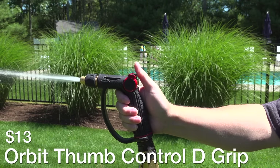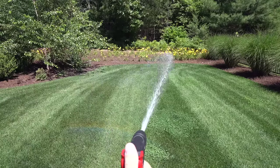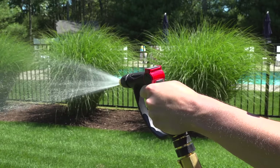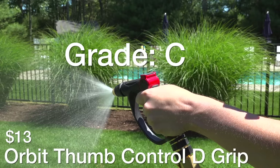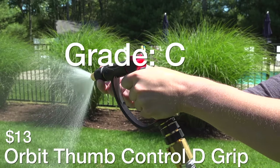Next up is the Orbit Thumb Control D-Grip for $13. Great price — it's made of plastic, rubber, and metal and it felt really good in my hand, and I personally do like those thumb controls. But the one issue I had was when you turn that end knob the spray would kind of favor one side or the other, and at one point it was really spraying to the left. Though it's a good price I'm giving this one just a C rating because it really wasn't my favorite.